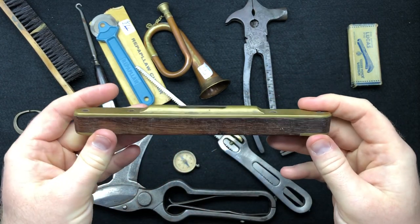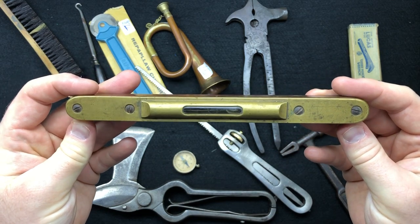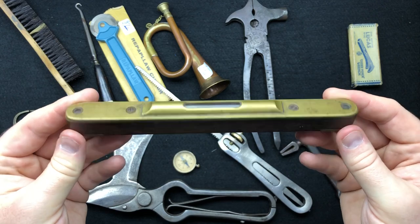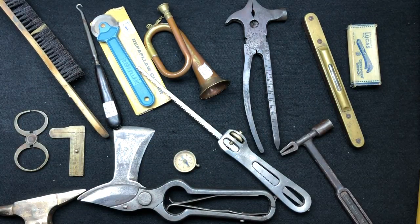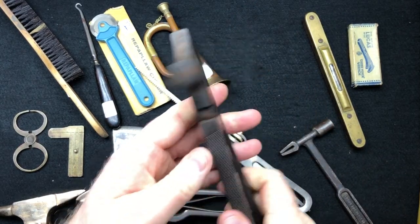We've got this brass level. I like a bit of brass - this one's not ebony, I'm not sure what wood it is but it's nice whatever it is. It's not the highest quality - it hasn't got brass screws, it's got steel screws - but still nice. I think I paid about 11-12 pounds for that.